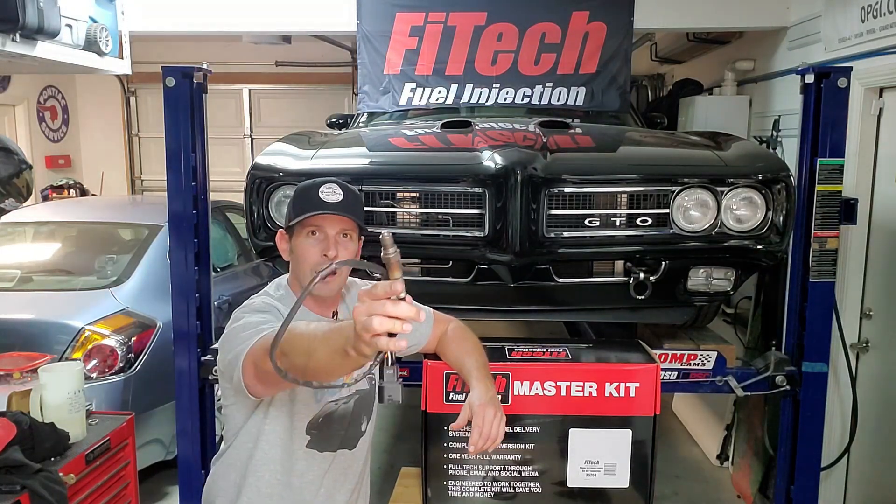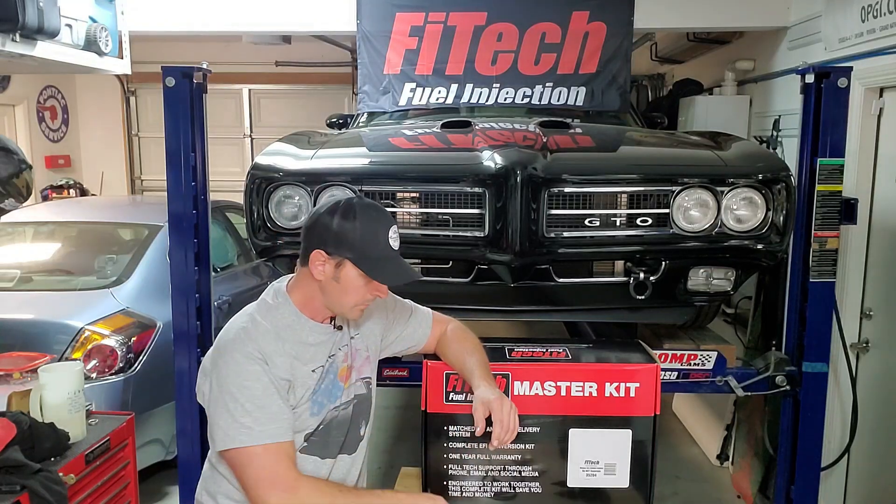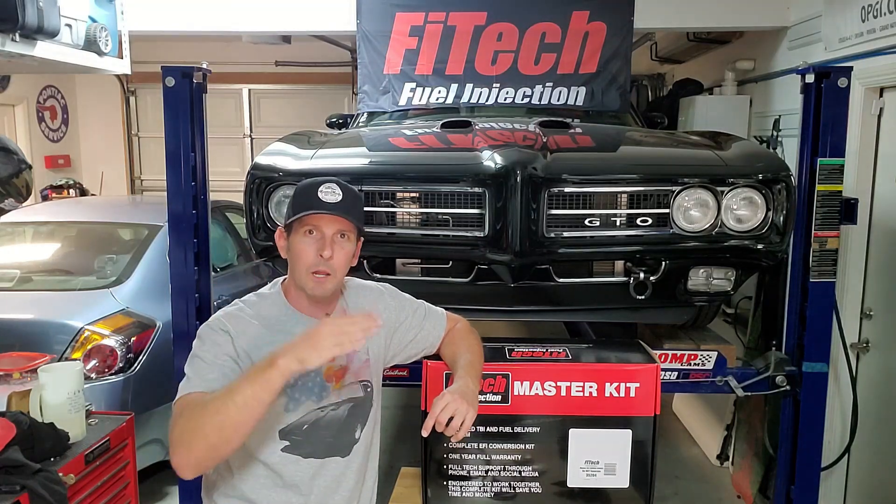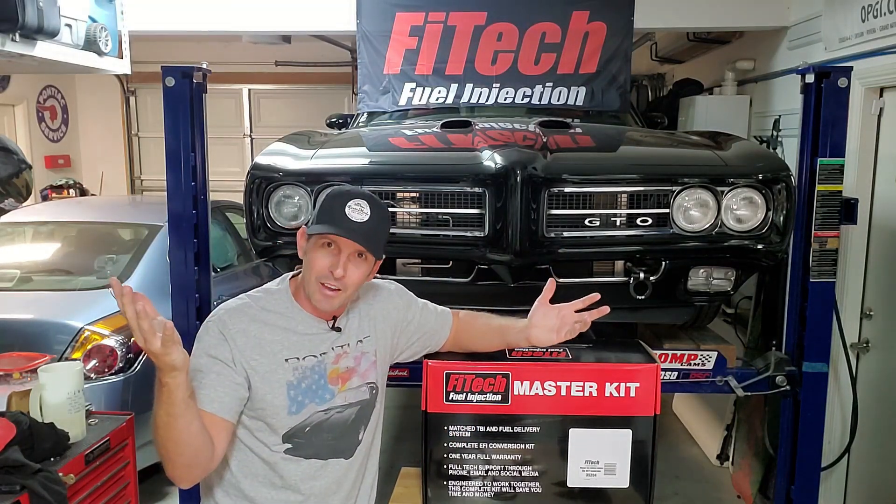We get to put the oxygen sensor in. Fuel injection doesn't work without an oxygen sensor. It's an on-the-fly learning experience by a computer — it has to monitor how much oxygen is being used in the system, and that determines how much fuel to use. It won't work without it.